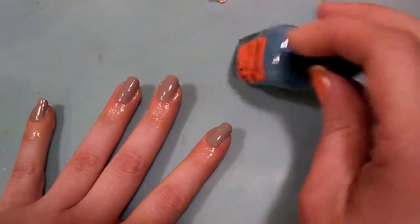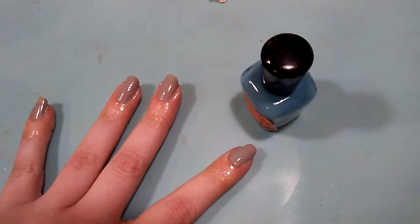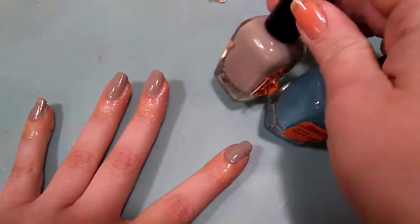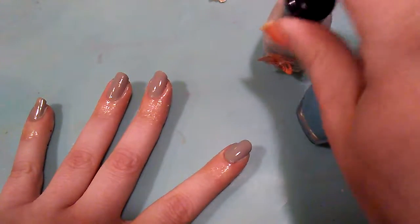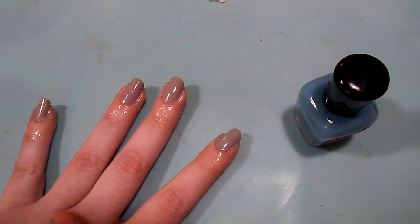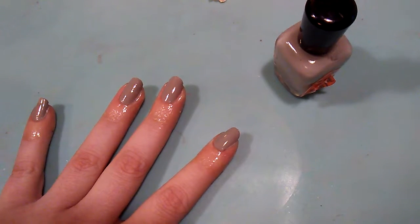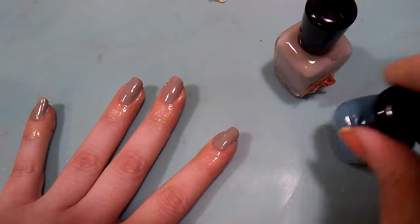I am going to use this Zoya polish that I picked up — a nice light blue and a nice light gray. I have already put a couple coats of the gray on. I haven't tried water marbling with it yet, so we're going to see how well it works. It's nice and shaken up, so we're ready to go.